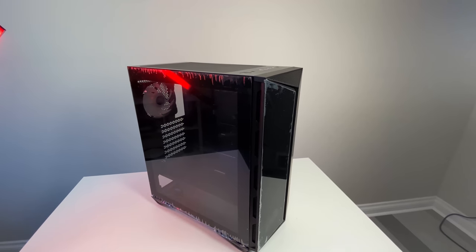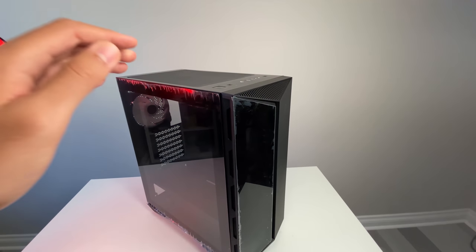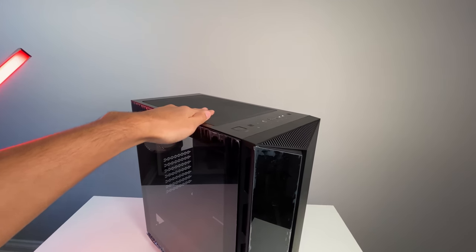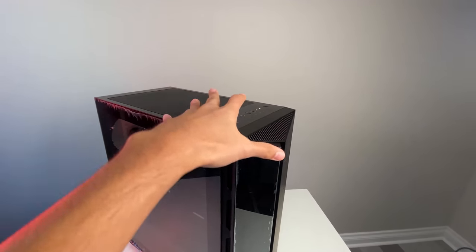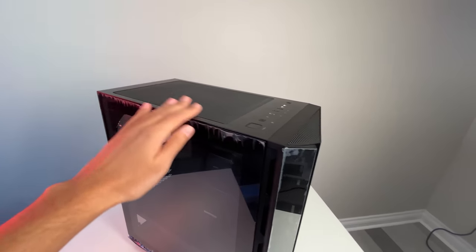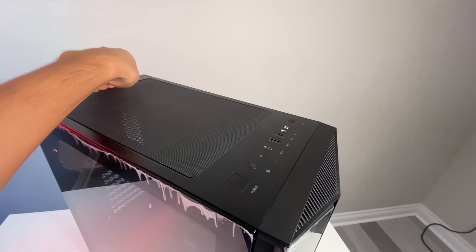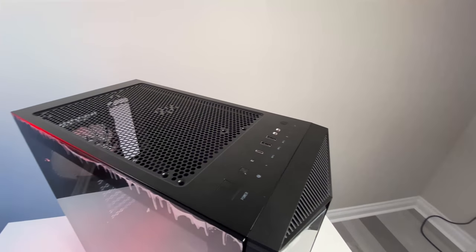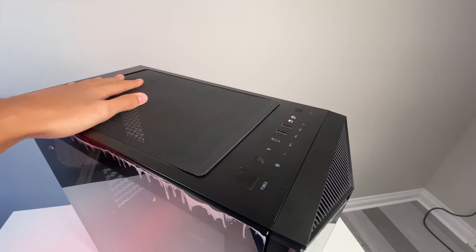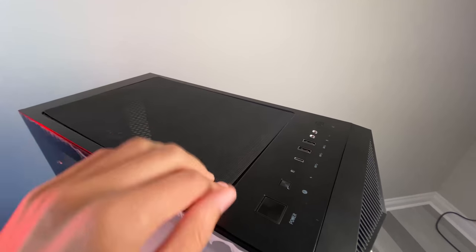Here it is — the Gungnir Air 110R. It's a very sleek mid-sized case from MSI. This is not their first case; the first one was the 100, so this is their second generation. They've improved upon a few things. From the top you can see a magnetic dust filter right off the bat, which is a really nice thing to have, even though it's on the exhaust side.